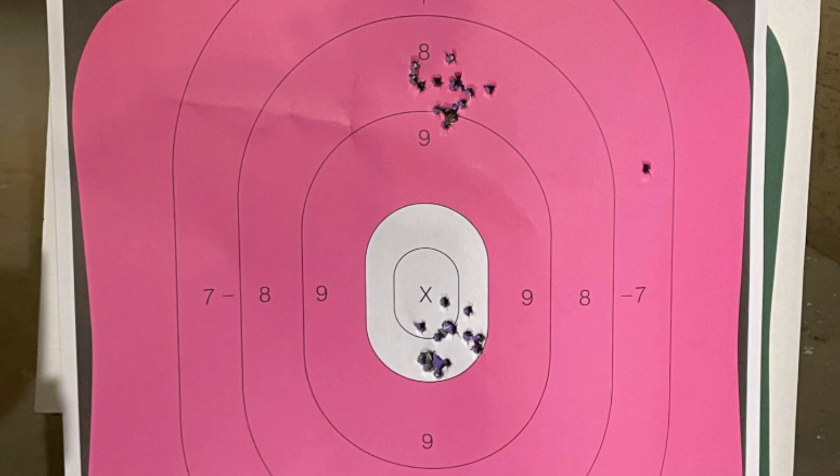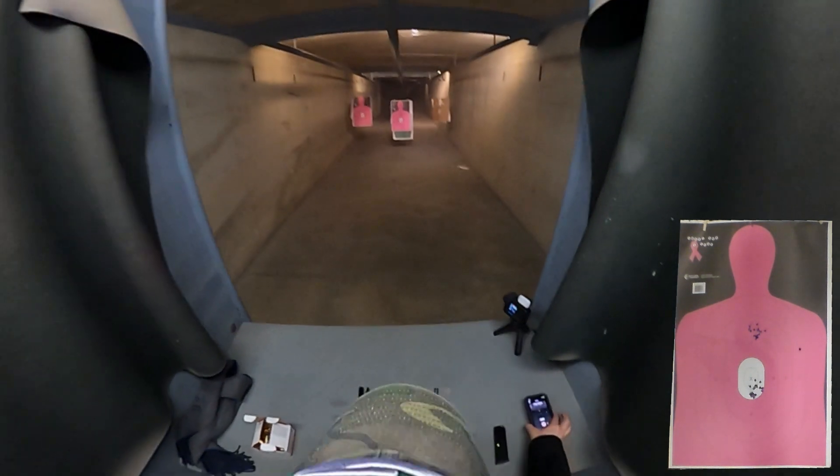Looking at our full-size silhouette target — keep in mind this was only at five yards, so nothing spectacular as far as distance. We would expect very good groups, and with both firearms we do see very good groups. The one shot on the right-hand shoulder is very obviously our double-action first shot with the Beretta. I would need to practice quite a bit with the double-action trigger, but it still hit the silhouette.